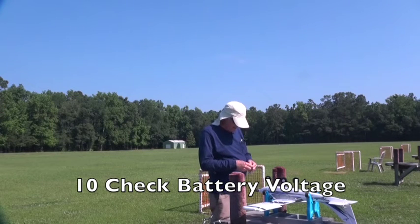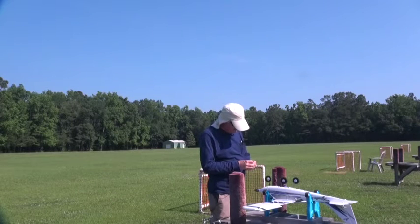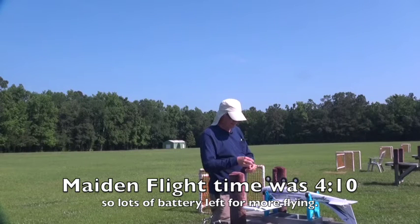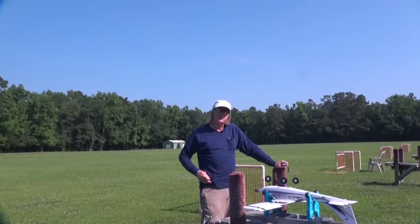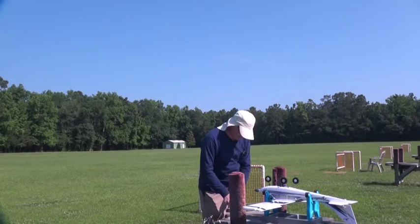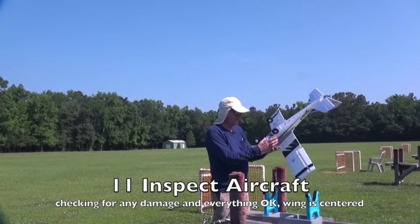Let me get out my battery checker and see how much we used out of the battery. We've got 12.1 volts. I don't know how long that flight was, but I still have plenty of battery left. I'll check the video to see how much time I flew. For the next flight, I'm going to use my iPhone and set a timer — I'll probably set seven minutes. Going to go get a fresh battery for the next flight. After the flight: battery's been checked, radio is off, and we'll check for any damage.